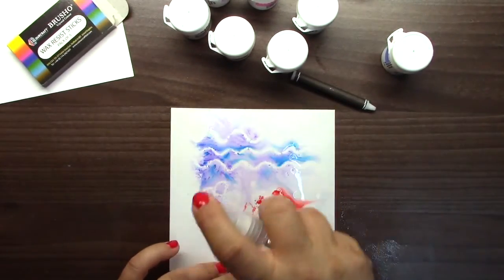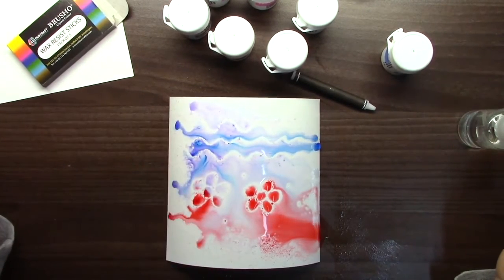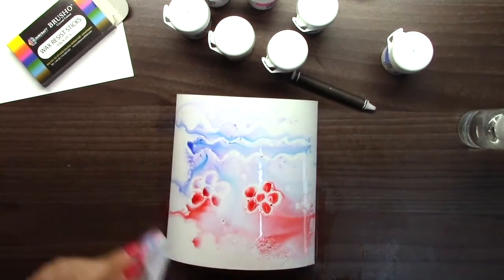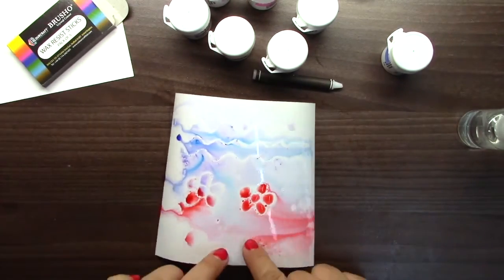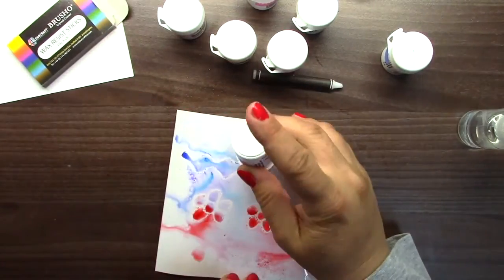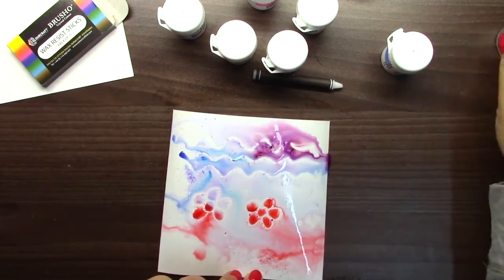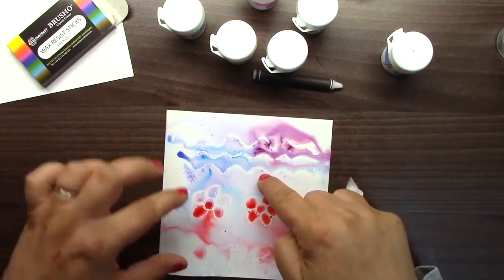You may compare this with different resist pens, but with resist pens you usually have to remove them. These you are not removing — they will stay on the paper. No removing, just adding.